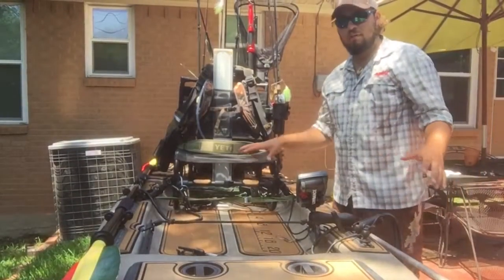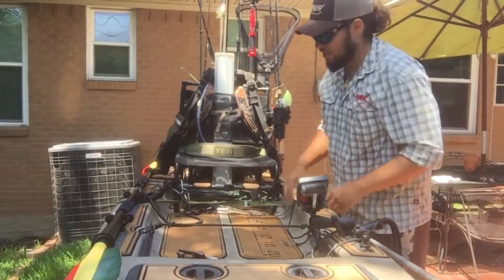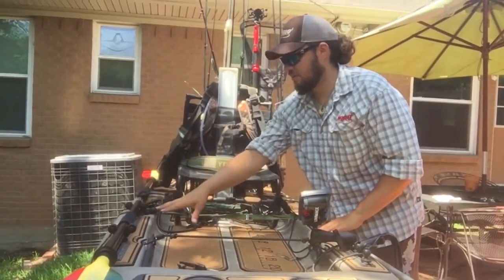As we make our way into the cockpit of the boat, you can see it's a very open floor plan. On my right side I like to keep my paddle with the Yak Attack Roto Grips mounted with two 8-inch gear tracks. It keeps my paddle secure and in easy access.